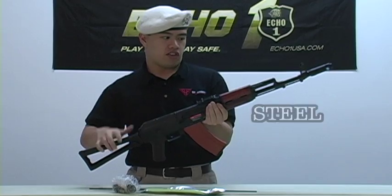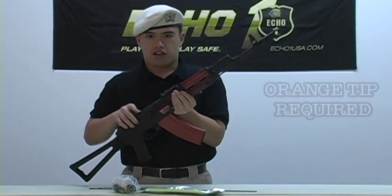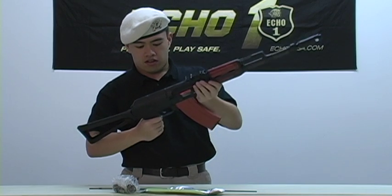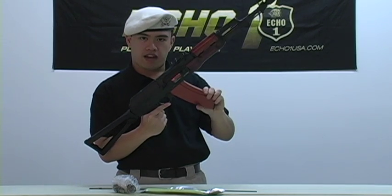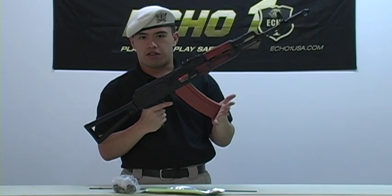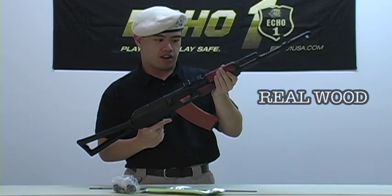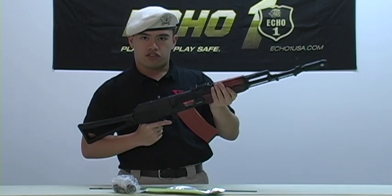Echo One has done an amazing job of replicating the AK-74 in airsoft form. The main body of the gun is steel, along with the stock, barrel, and flash hider. Note the flash hider will come orange when you buy the gun. The pistol grip is plastic and so is the magazine, but that is similar to how the real gun is done.